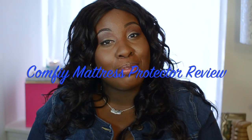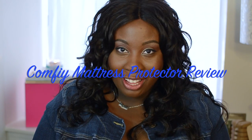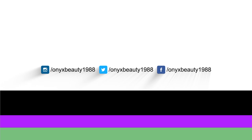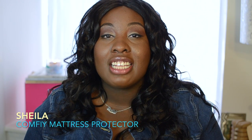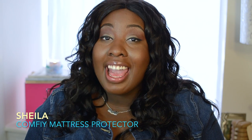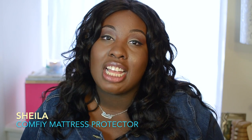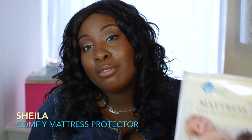Hi guys, it's Sheila from LifeCompletelyFallers.com and this week I'm here with another episode of Save with Sheila. This week I want to talk to you guys about something that's going to save you a lot of money. One of the things that we spend the most money on in our household, and also spend the most time in, is our bed. I have a particular mattress pad that I personally recommend.